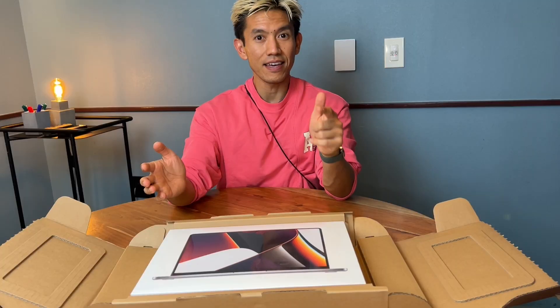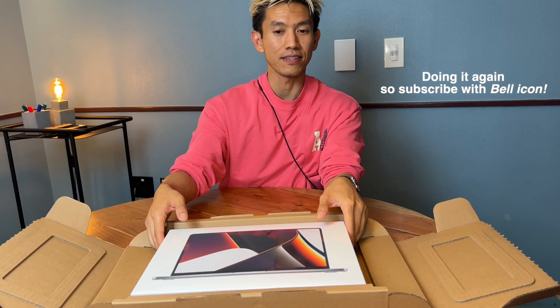A lot of you really liked my battery test on the M1 MacBook Pro from last fall — the real-life battery test from last year.